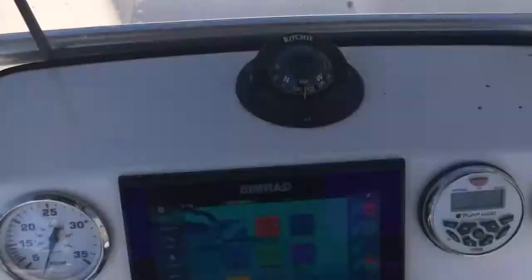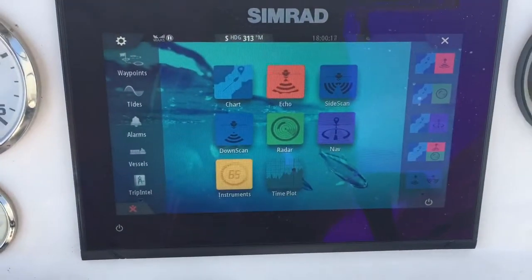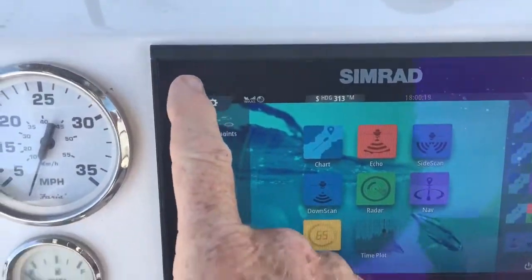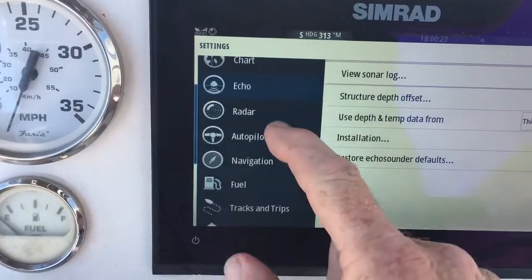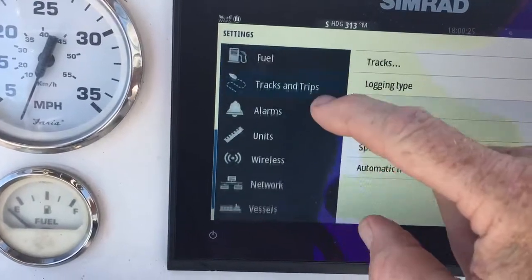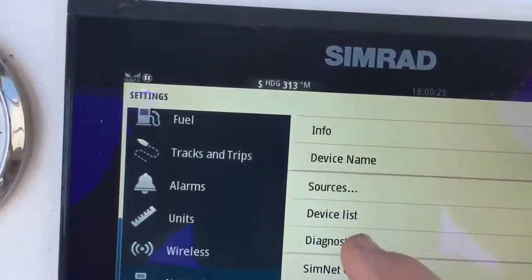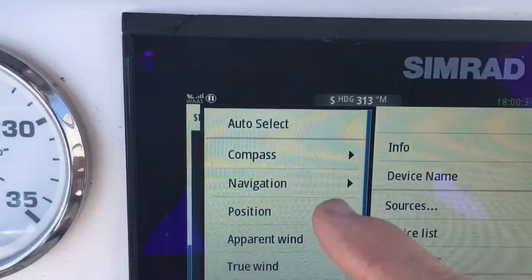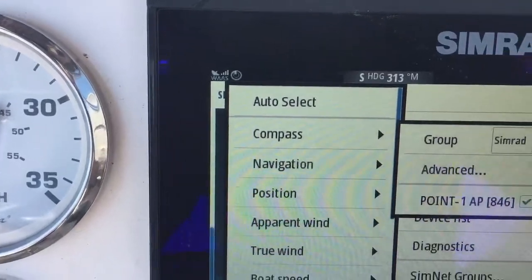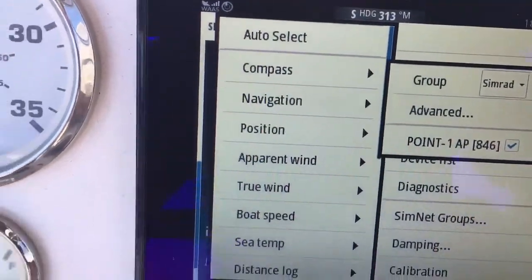All you're going to do is get everything hooked up, go to your home screen, come up and hit Setup, then come down to Network, and then go to Sources. The first thing we're going to check is making sure your compass is set to 0.1 AP — make sure that's checked.